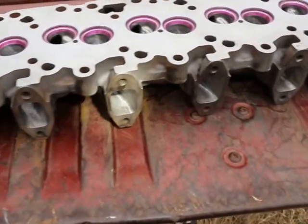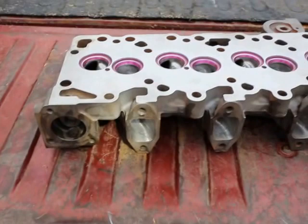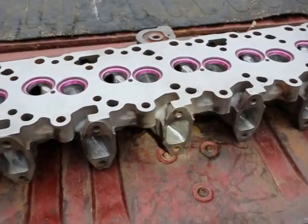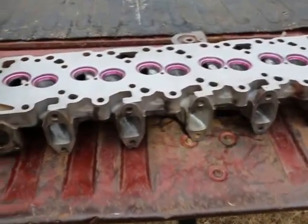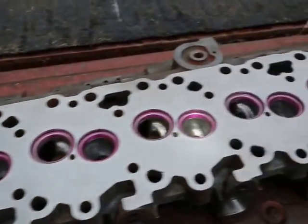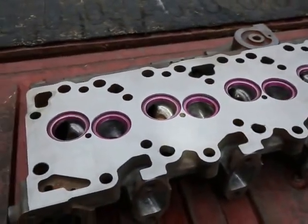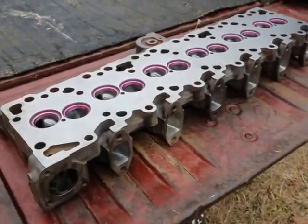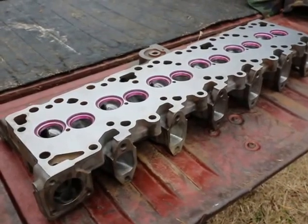I hope this helps. We might do another video showing the more aggressive port we did on the Chinese head. If you have questions, leave comments — please no hate mail. We're not in competition and don't do this for profit; this is just trying to help fellow Cummins guys out there, maybe whoop up on a few Duramaxes or Power Strokes. Have a great day, and if we have any more information I missed, I'll try to add it.